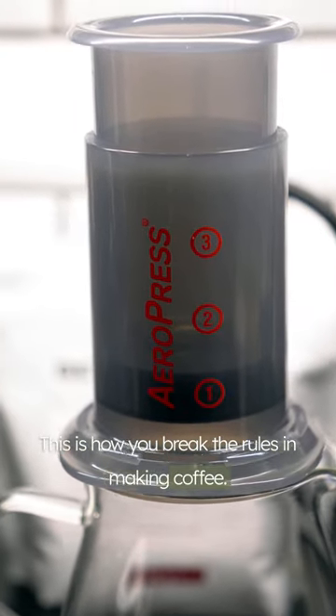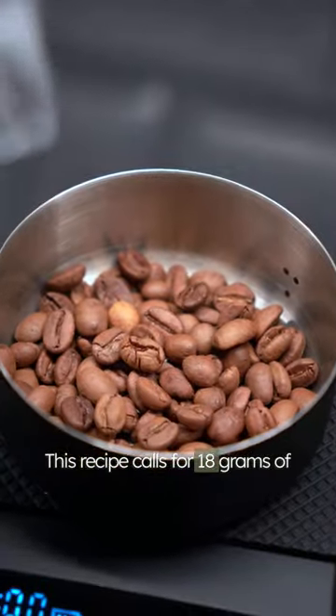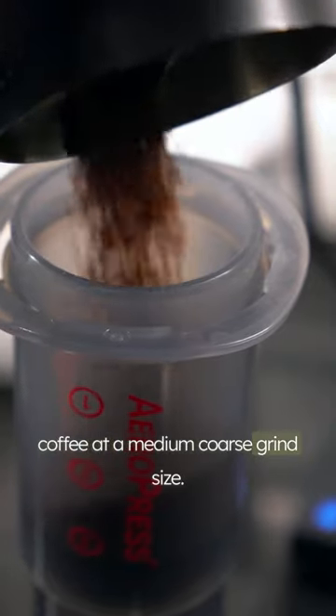This is how you break the rules in making coffee. This recipe calls for 18 grams of coffee at a medium coarse grind size.